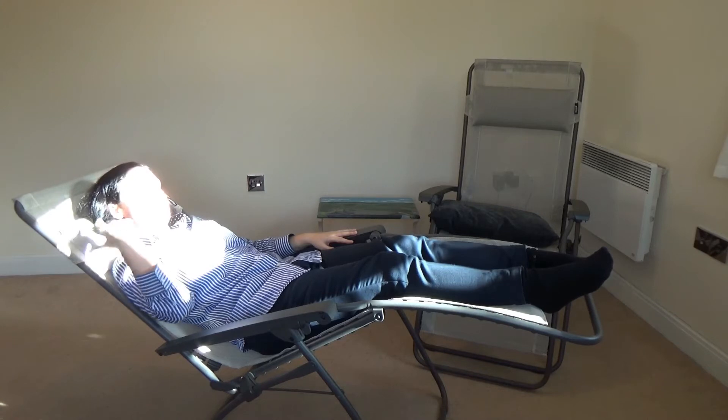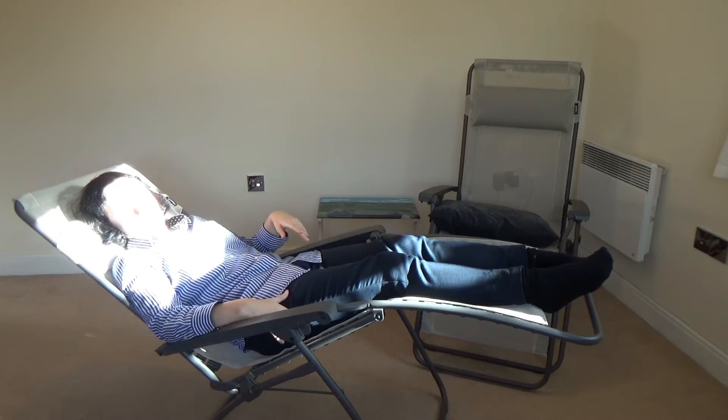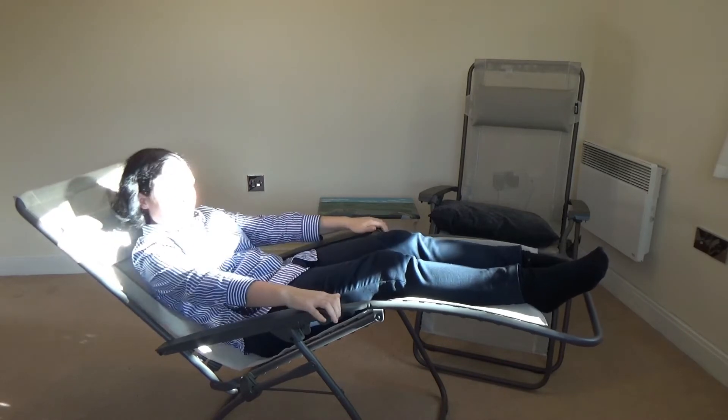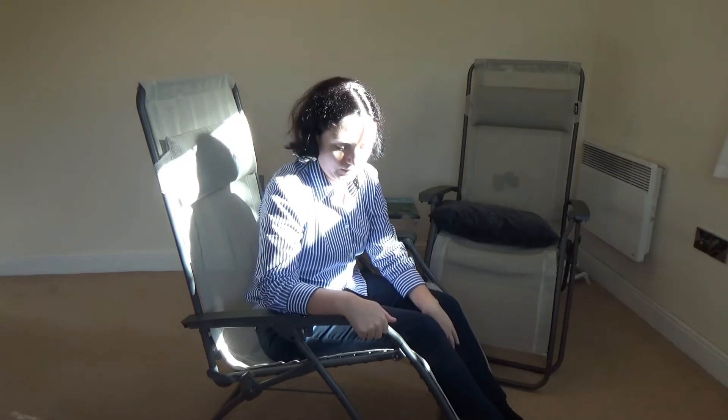The cushion that comes with it is really nice. We chose these chairs because of this color — they didn't have much in stock, maybe because of the situation right now, so they only had these colors and a more expensive version.